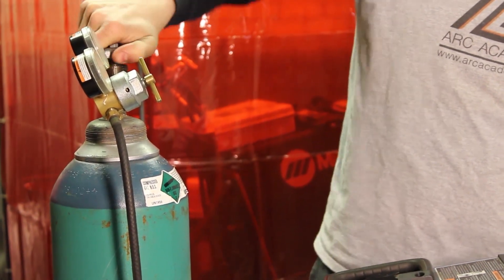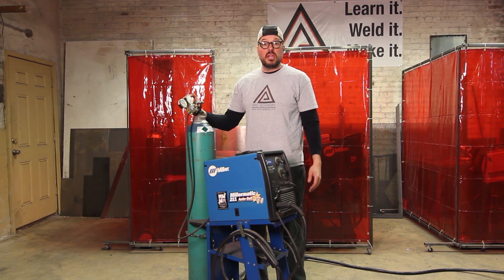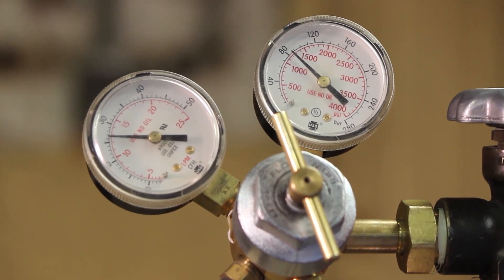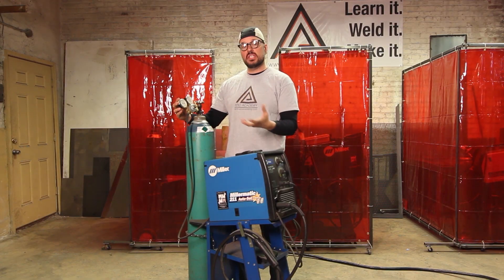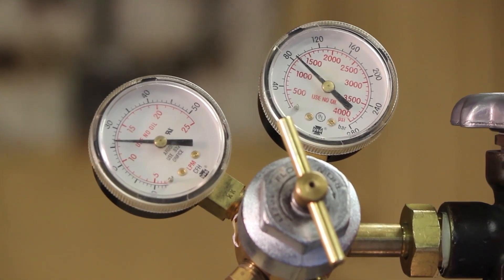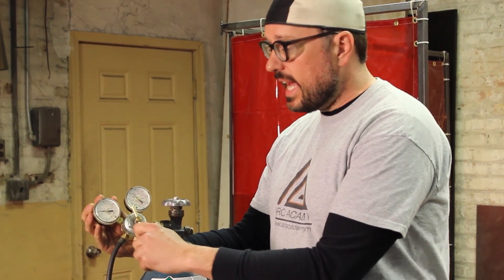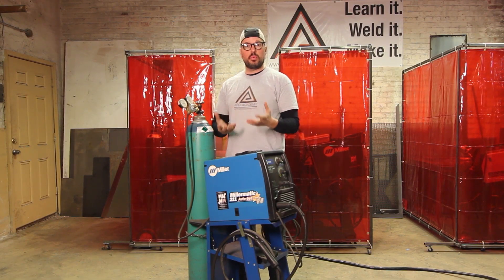This is a two-stage regulator system. The first stage is essentially just your gas gauge — it shows how much pressure of the gas is left inside the cylinder. The second regulator is your flow regulator, always measured in CFH — cubic feet per hour — on the outside scale. This is controlled by the flow adjustment dial, and it determines how much gas is actually coming out of your gun to protect your puddle and help with ionization.